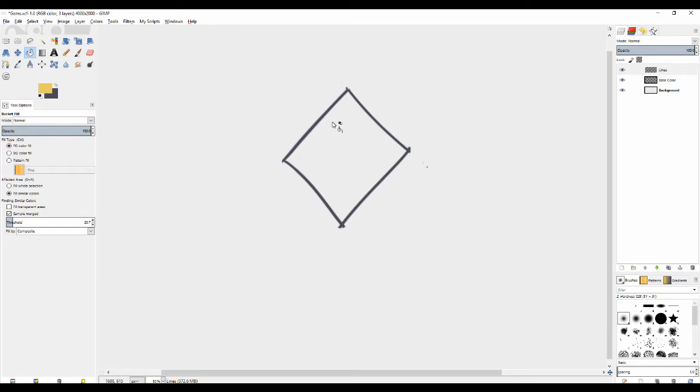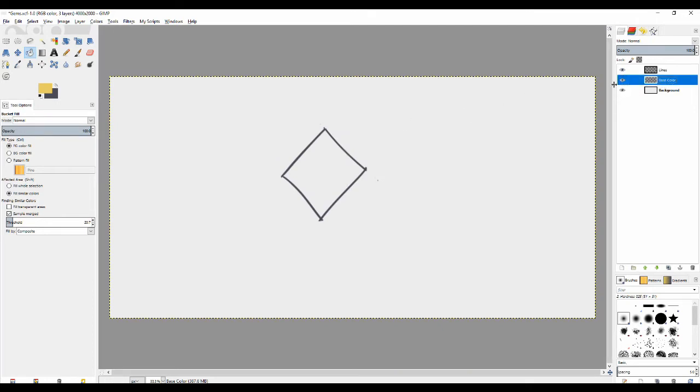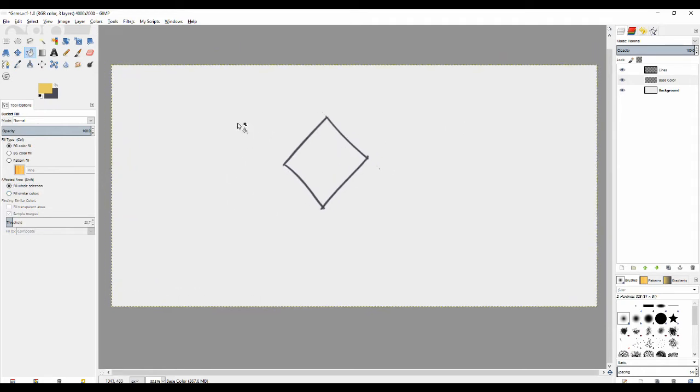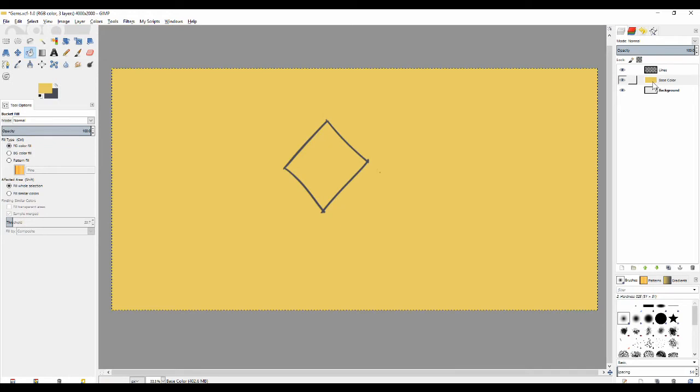What I've done here is I've made two layers. We have a base color layer and a lines layer. The lines layer right now has a diamond shape where I'm going to make my gem. And then there's the base color which has nothing on it yet. What we're going to do is go into the paint bucket tool — I want to express a point here which I always try to emphasize. I'm on the base color now and I set the paint bucket to fill whole selection. So you see it'll fill that color that I want but it will also leave the lines layer which is on top of it untouched.